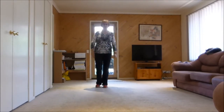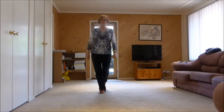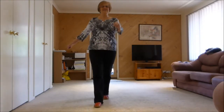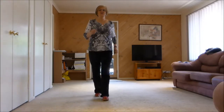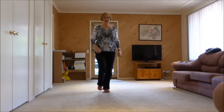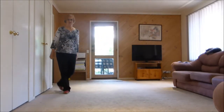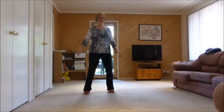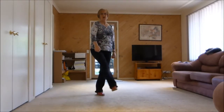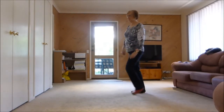Let's do a couple more walls in a row. Walking. One, two, three, four, five, six, seven, eight. One, two, three, four, five, six, seven, eight. One, two, three, four, five and six, seven, eight. One, two, three, four, five, six, seven, eight.